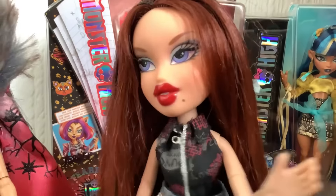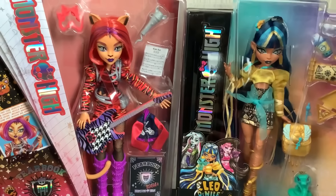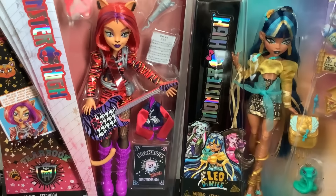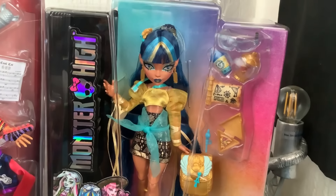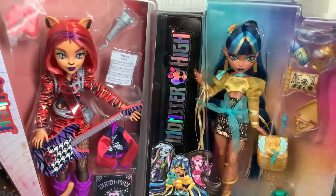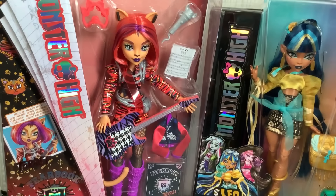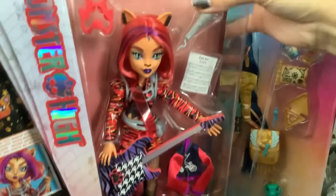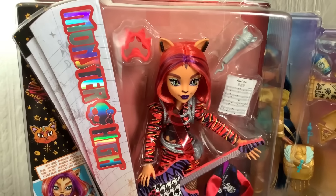Today we're going to be doing a joint doll review because I brought these two with me from the US because they're not available in England. Core Refresh Clio might be available here — I've not seen one in person before. We're going to go to Smith's, by the way — I haven't been to Smith's in years. We're going to be making lots of videos together, but for now we're going to start by reviewing Fear Book Toralei, because if I don't unbox this doll soon, I think I will go insane.